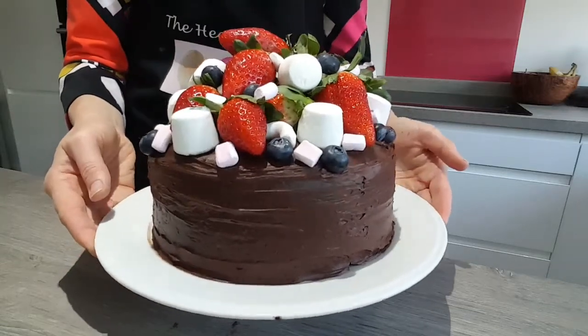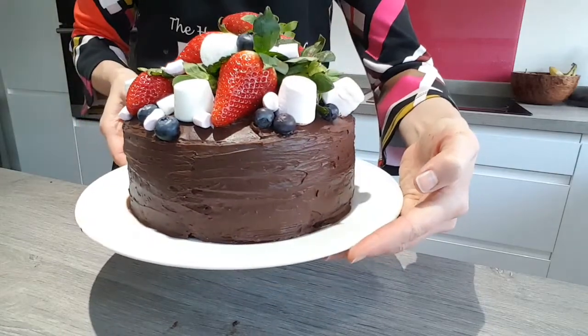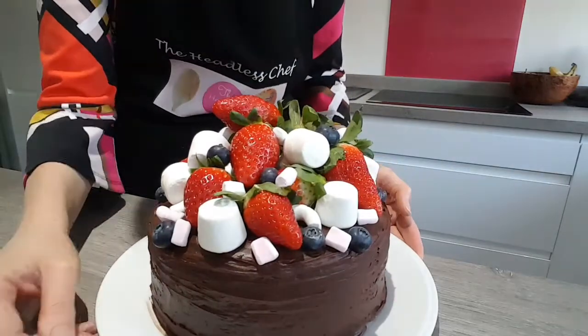Hi there! Today I'm going to show you how to make this delicious chocolate cake. It's extremely easy to do, so let's have a look together at this recipe.